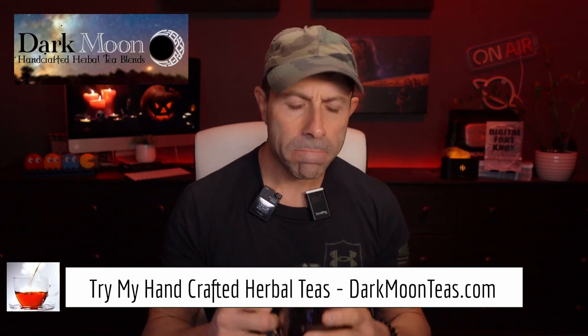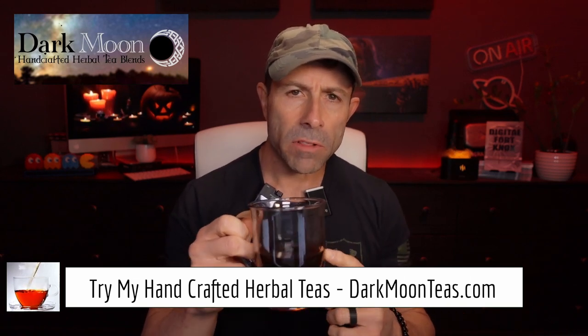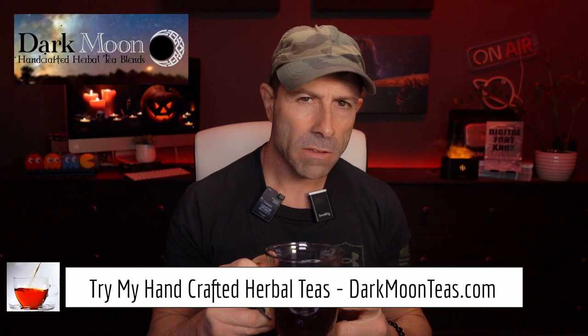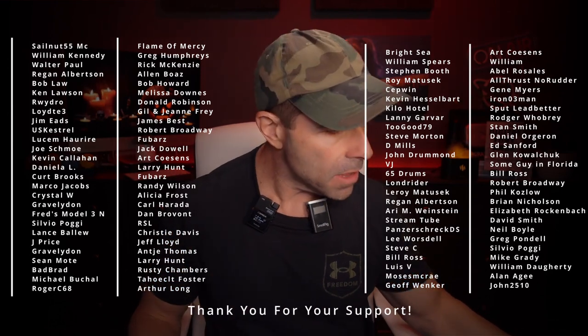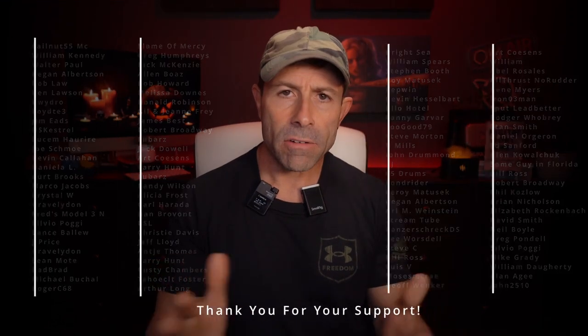Hey everybody, welcome back to the channel. Thank you so much for once again joining me for tea time. Today we have a little bit of fireside. That smokiness of the Lapsang, as I always say, so good guys, so good. I hope you're joining me with your cup of tea, maybe a cup of coffee, hanging out, talking tech, talking photo, talking video.